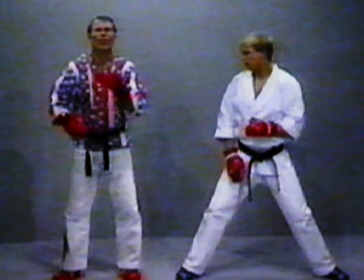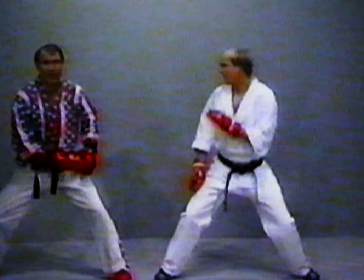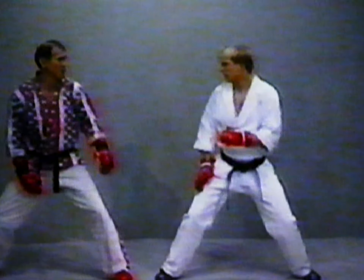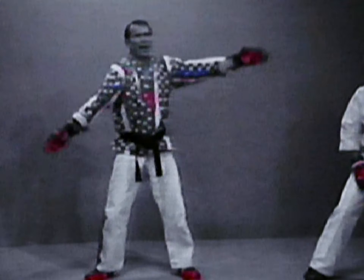The second type of fighter is the runner. Let's say we're sparring and I'm working at Rob — as soon as I start to move, he takes off. And I say, what can I do? I can't throw a technique; I'm going to miss him a mile.